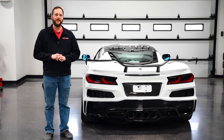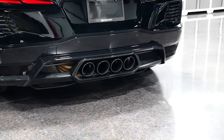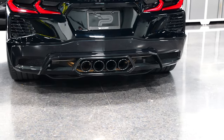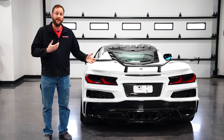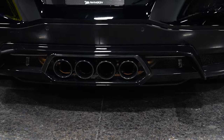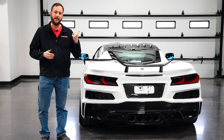Hey guys, Alex here with Paragon Performance. Today we're going to be showing you how to install the center exit conversion for your C8 Stingray. This gives you that Z06 style exhaust exiting out the center like previous generations of the Corvette. This is an OEM fit and finish — in fact, most of the bumper stuff is all OEM parts. Let's get to this install.